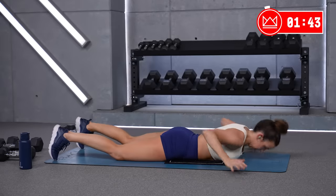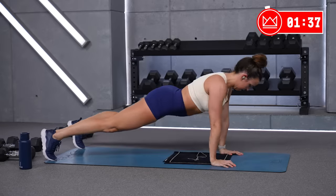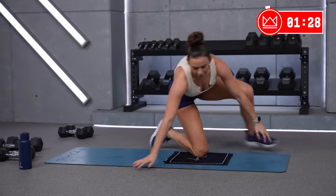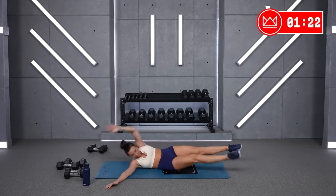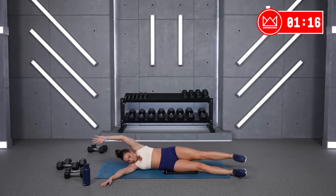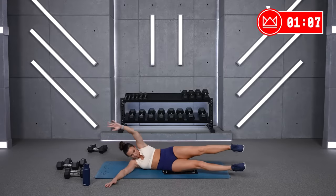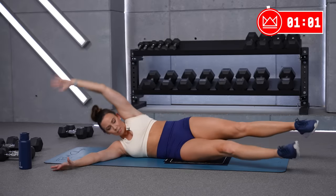Come on. Fifteen. One more. Four, three. Good. Flip it over — last set right here. Come on. Fifteen. One more, one more. Four, three, two, one.